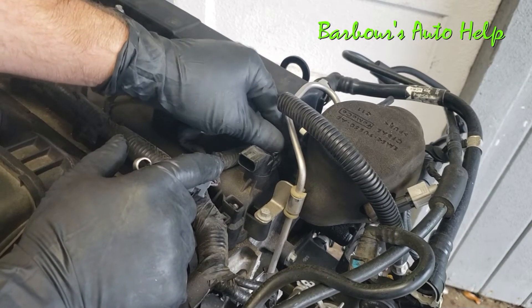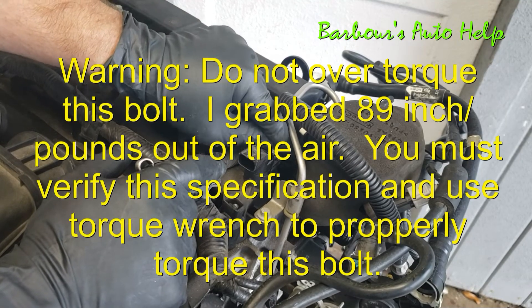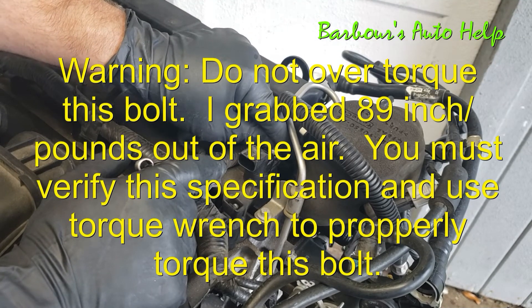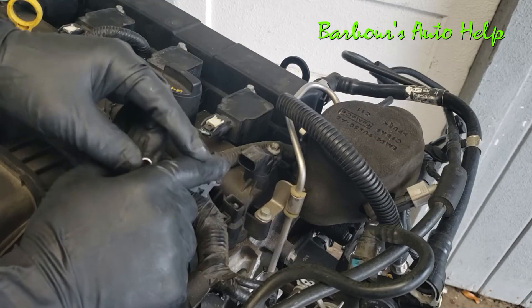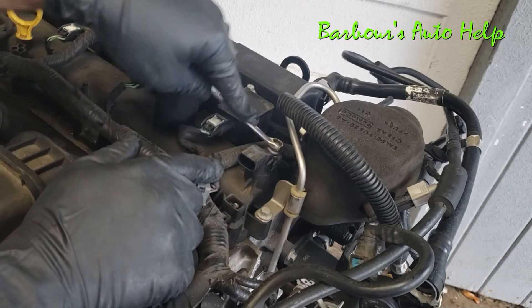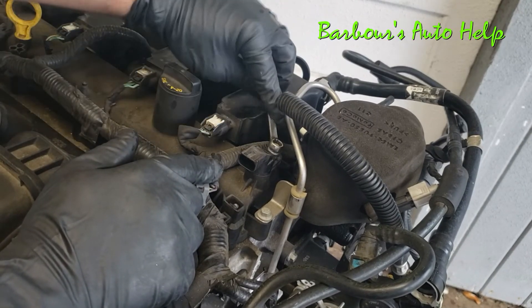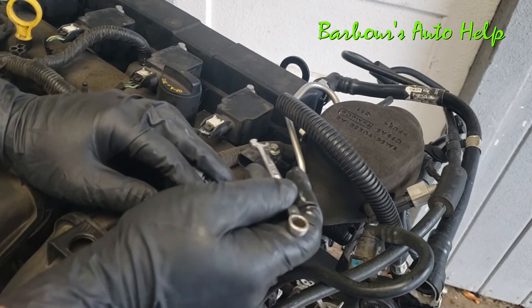I don't imagine the torque on this bolt is any more than 89 inch-pounds — but don't quote me on that, always refer to your repair manual for specifications. I would recommend using a torque wrench to do it correctly. This is a box-end wrench, which is taking way longer than it needs to.